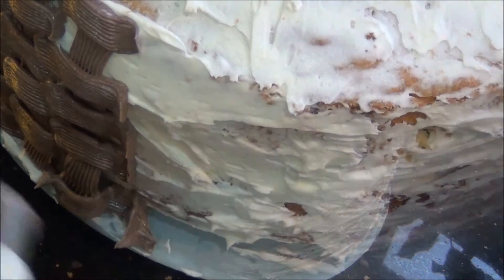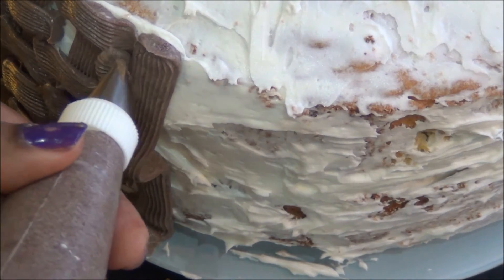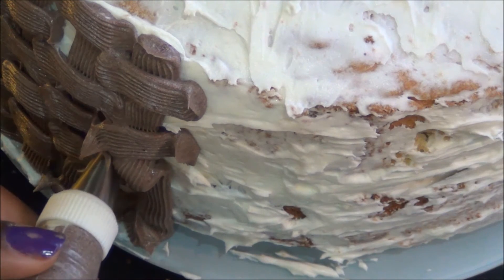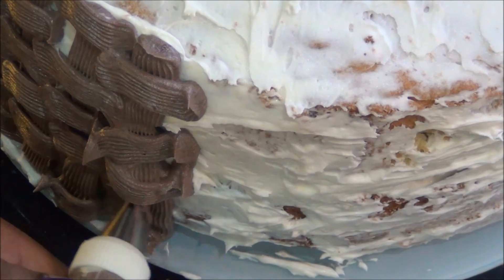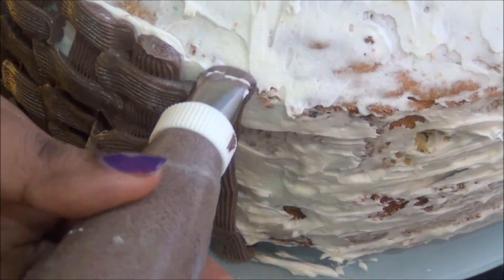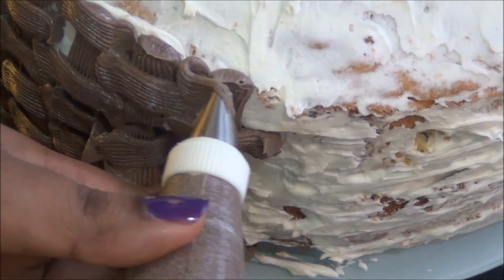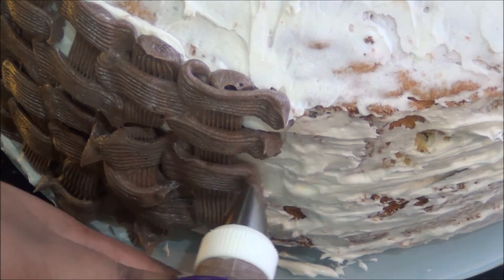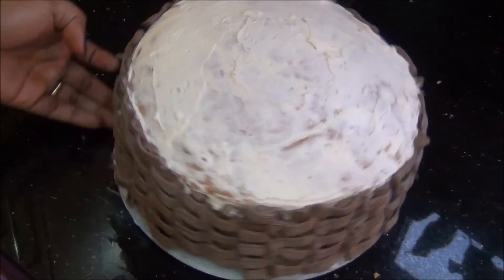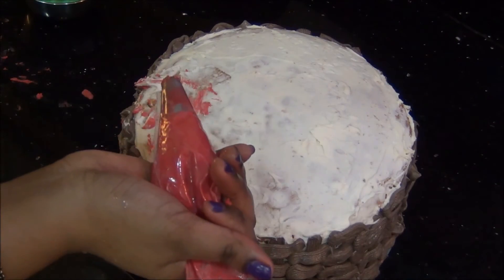To get a closer view: first a vertical line, then horizontal lines in between the gaps of the previous horizontal lines, and again the same process — where the horizontal line ends, I draw another vertical line and fill in the horizontal line gaps. Repeat this procedure until the sides of the entire cake are filled up. Now the side is ready with the basket weave, and now we are going to fill the top with flowers.